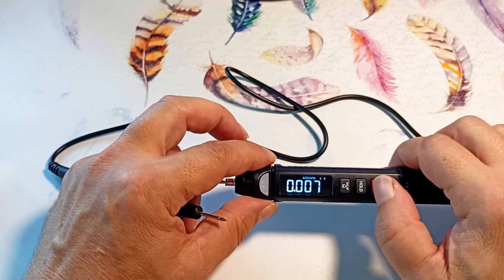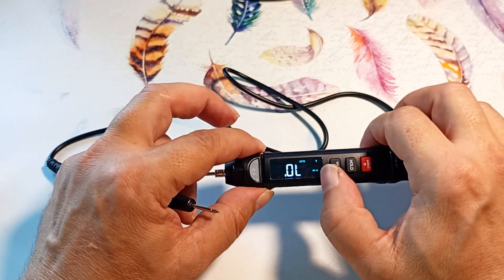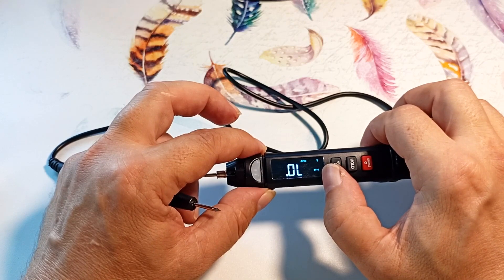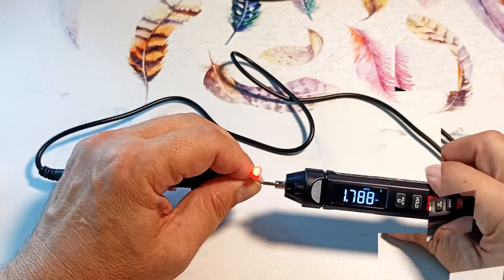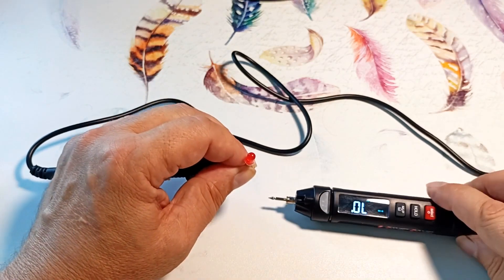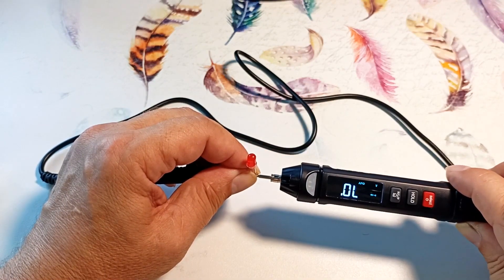Pressing the button, we go to diode testing mode — as you can see, there is a diode icon here. When connected directly to an LED, it shows the voltage drop across the junction. Now checking the red LED — you can see the voltage drop. Turning the LED over, when connected in reverse the device shows OL.